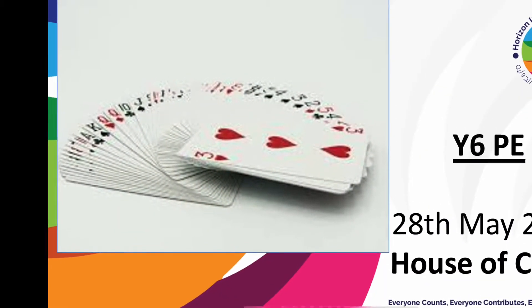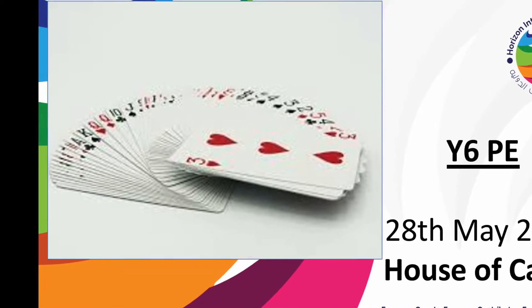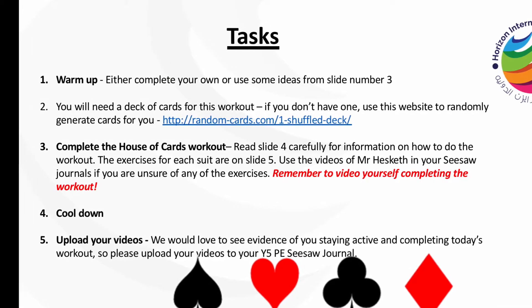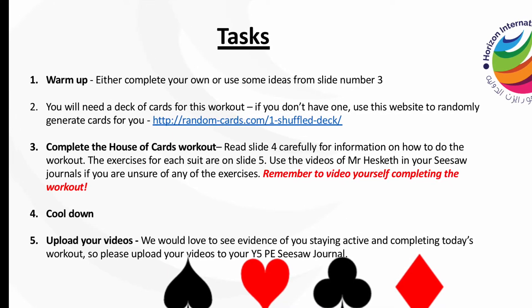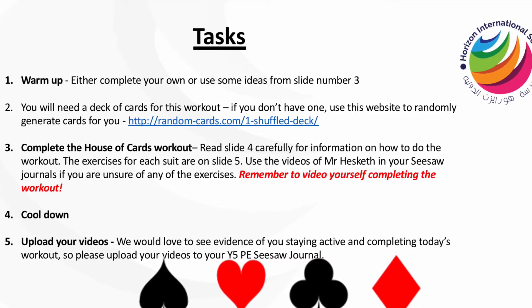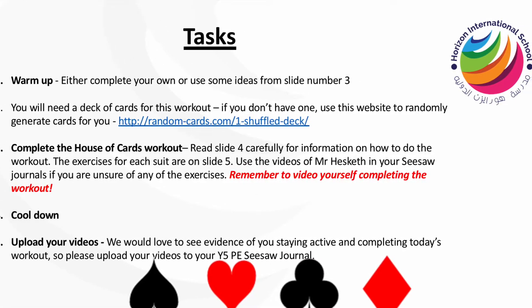Good morning Year 6 and welcome to today's fitness lesson, A House of Cards. Make sure you complete a good warm up and also find yourself a pack of cards. If you don't have a pack of cards, don't worry, just use the link provided.